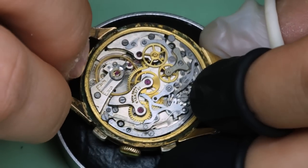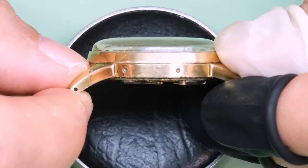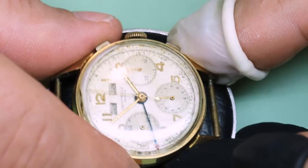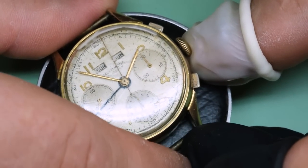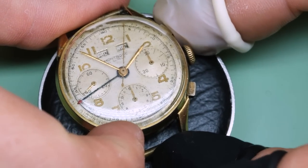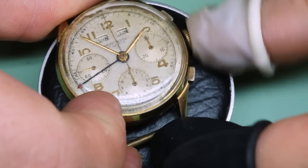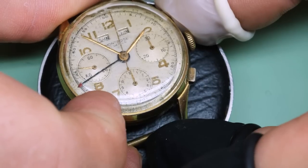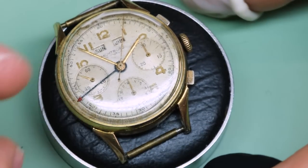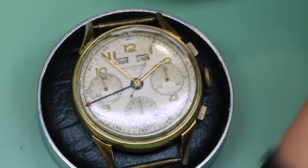We got the case back off and the watch actually did start running. Now why did it start running — was it because we took the case back off, or because we put the watch upside down? I can see the chronograph also runs a little bit... and there it stopped again. Something is definitely not good with the chronograph function.